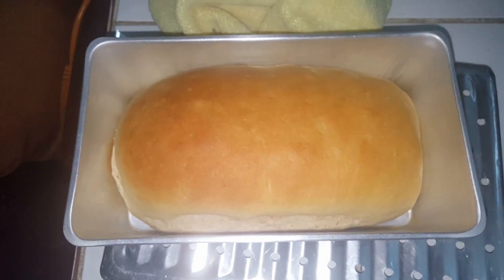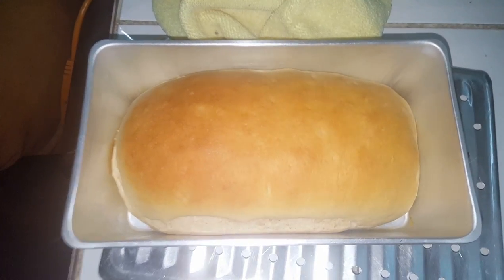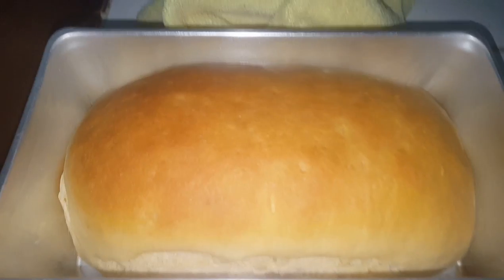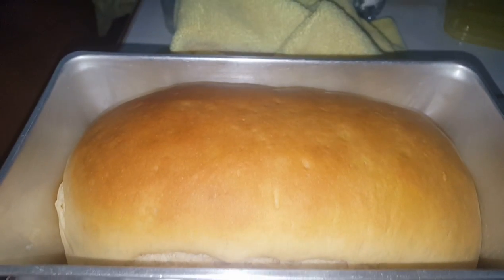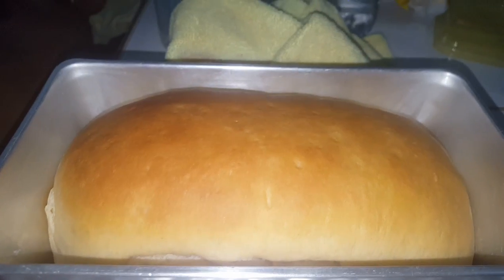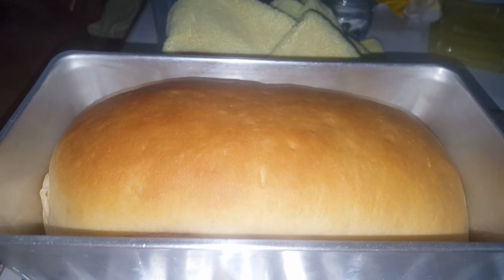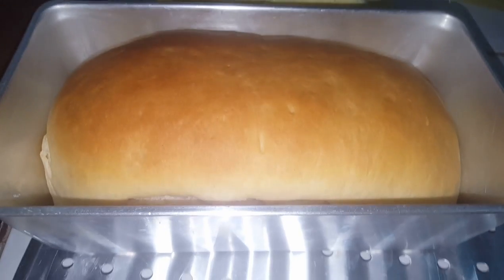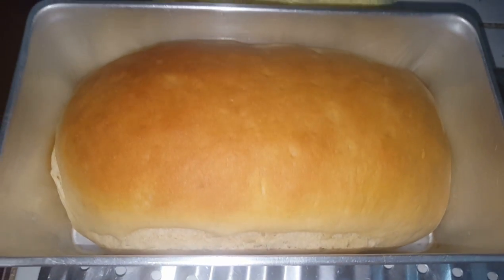Hi guys, welcome back to my channel. Today I'll be showing you how I make my homemade bread from scratch. Keep in mind that everyone's ingredients are different — this is just how I like my bread: not too yeasty, not too sweet, not too salty, but just tasty and very spongy. I left the ingredients in the description below; you can feel free to follow my recipe, add a little more or take out a little more.